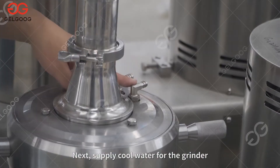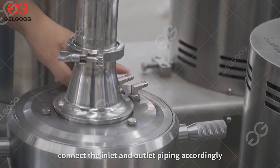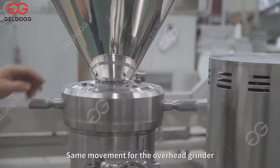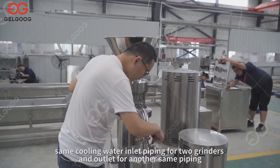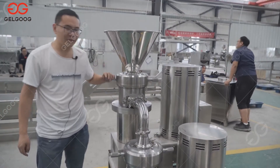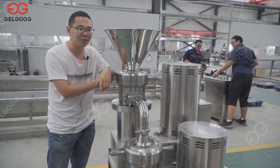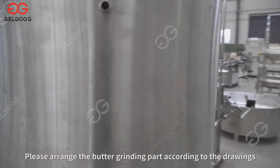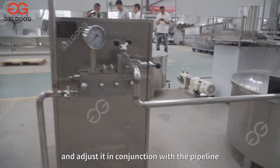Supply cool water for the grinder. There are inlet and outlet ports for cooling water — connect the inlet and outlet piping accordingly. The same applies for the overhead grinder. The cooling water shall use a parallel form connection: the same cooling water inlet piping feeds both grinders, and one outlet piping for both. It is recommended to use cooling water supply when the grinders are working. Please arrange the butter grinding part according to the drawings and adjust it in conjunction with the pipeline.